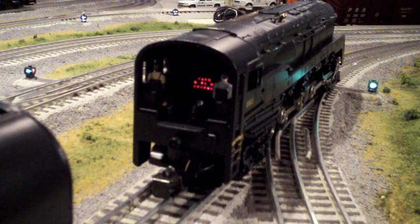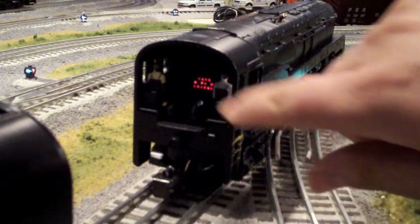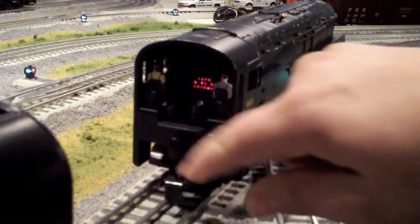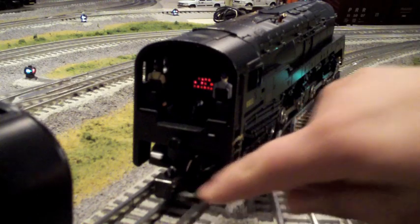Right here you're looking at the interior of the cab. It has the flickering firebox and both the engineer and the fireman in the cab. There's a lot of nice details in there, including glass windows on the sides, and of course we have the wireless infrared coupler between the engine and the tender.